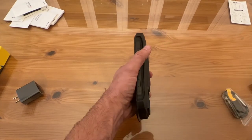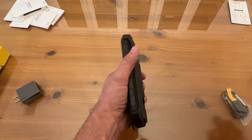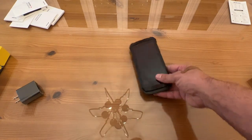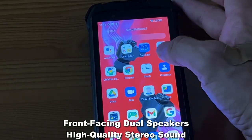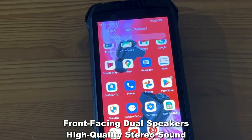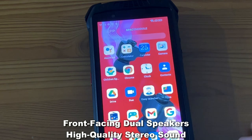You're looking at a 6600 mAh powerful battery, so this is going to last you a long period of time. It's on Android 12, which is a great system. It's got a 12 megapixel and 13 megapixel rear-facing camera, so you've got the front and rear cameras, plus the front-facing speakers.